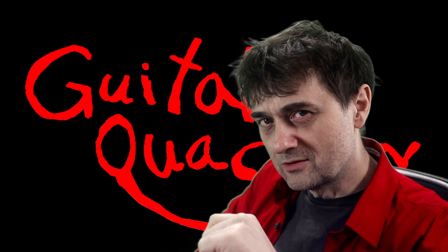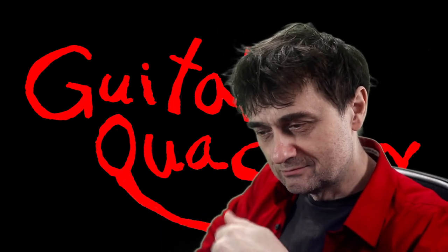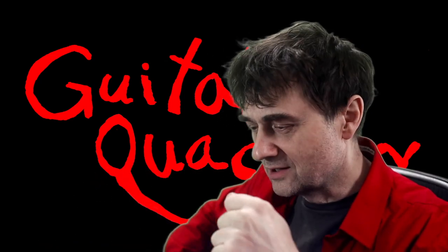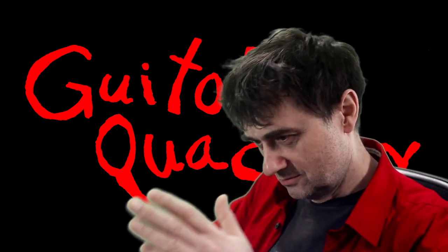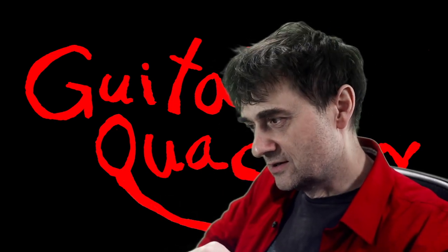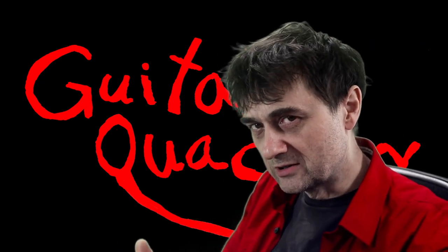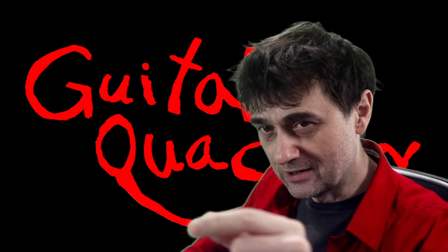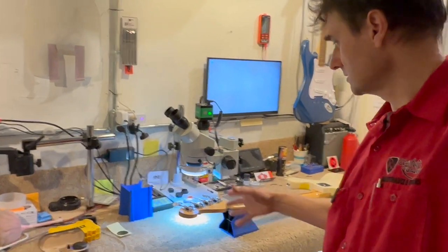This guy bought a jazz bass off Reverb and brought it in for a setup — well, that's what he thought we were going to be doing. But then I looked at everything and discovered a whole bunch of issues. He really wanted to do the whole job, which we did, but there's this one particular issue that stands out as interesting, so I decided to document it. Welcome back to Guitar Quackery.